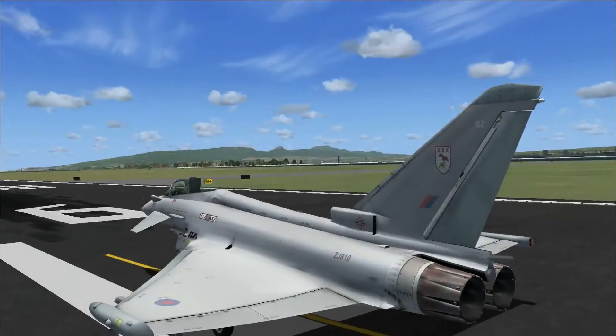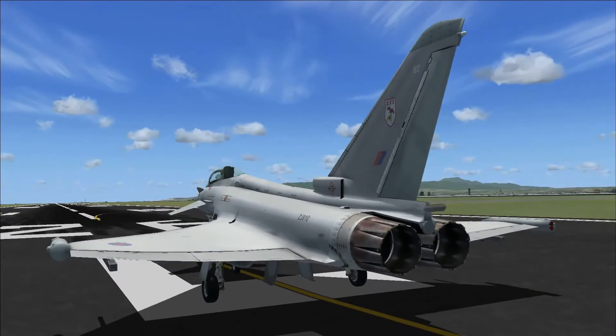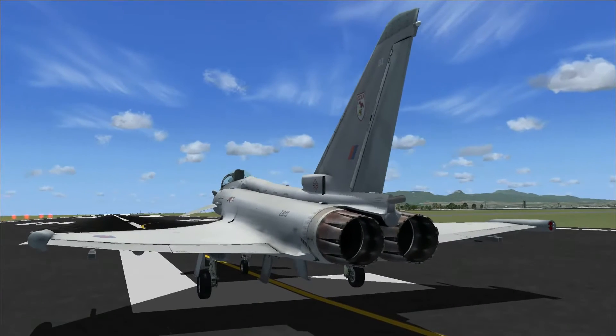This aircraft comes in 13 liveries including things like the Royal Air Force, Austrian Air Force, Spanish Air Force, Royal Saudi Air Force and others.